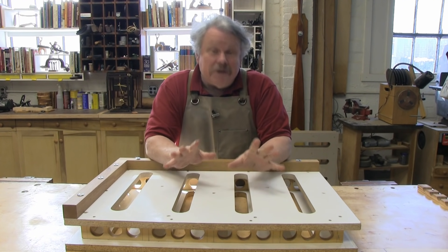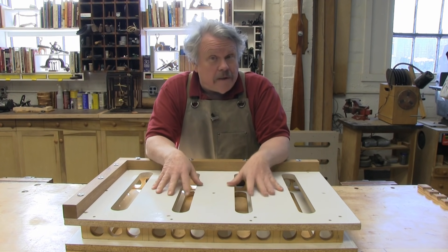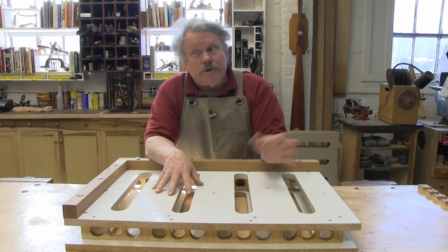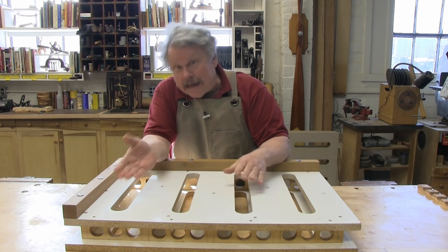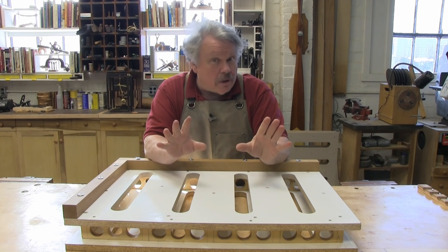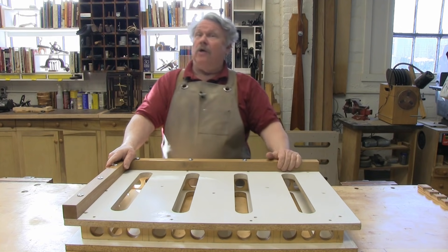Hi. You got something to clamp up that needs to be perfectly flat or perfectly square? Or it's odd shaped and hard to clamp? Or it's odd shaped and it has to be perfectly flat and square? Well, I am about to make all of your clamping problems go away — or at least make them a whole lot simpler than they are right now.